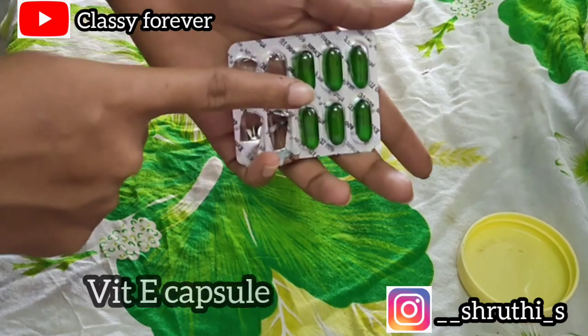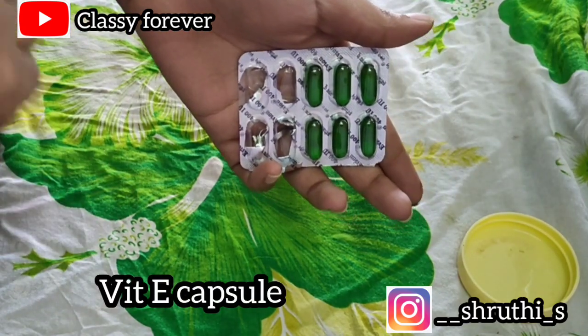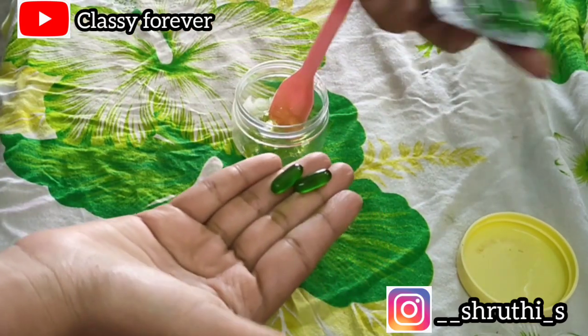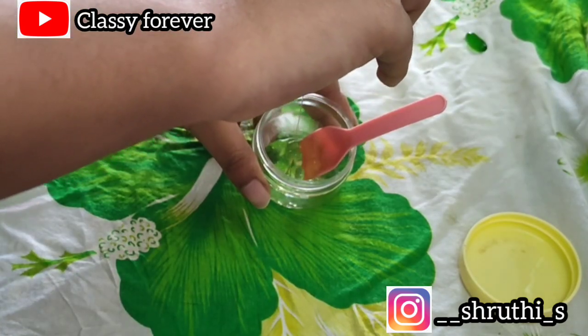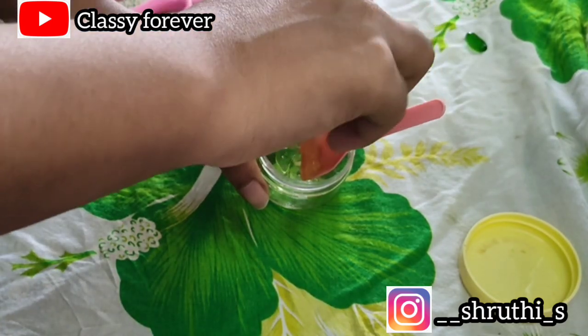The next ingredient is vitamin E capsule. We add 2 capsules. We can also add oil. Aloe vera and vitamin E are good for nourishment.